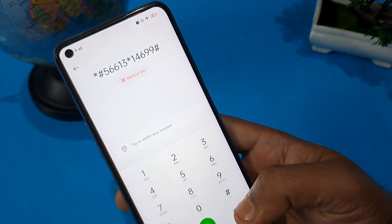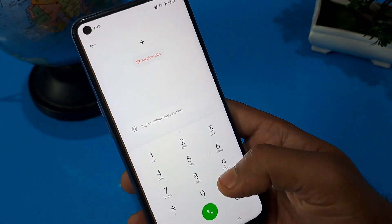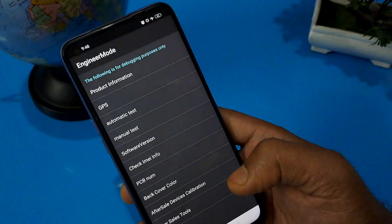Press the call button a minimum of three times, then erase these numbers. Now apply the master unlocking code, which is: star hash 8 double-9 hash.